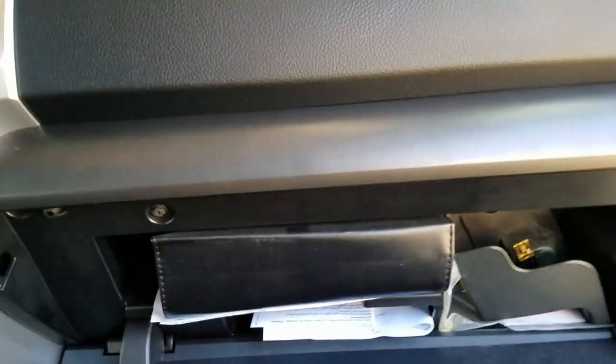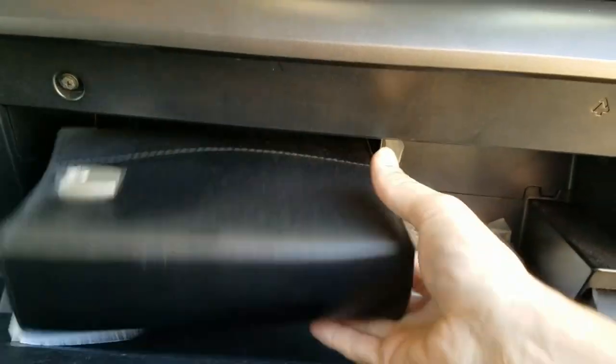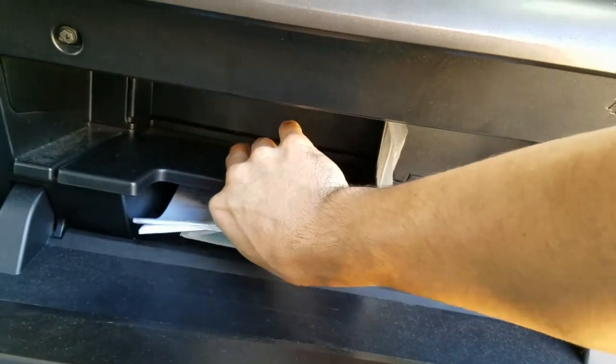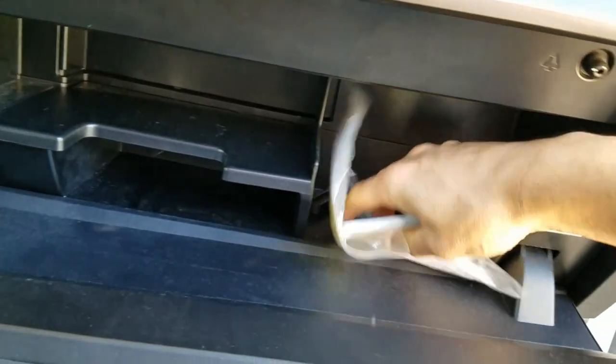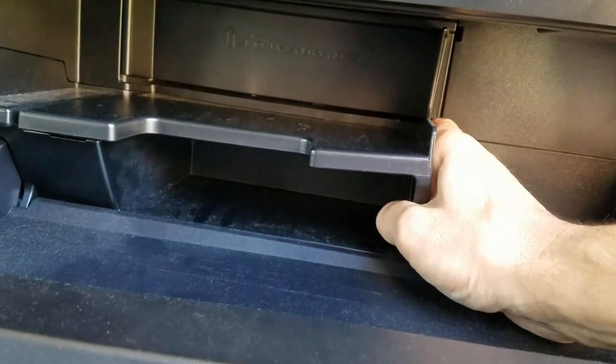Go to the passenger side, open your glove box, and you're gonna want to take your stuff out of here. What you're gonna want to do is get rid of this tray that's right here.